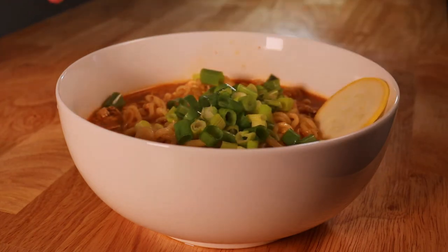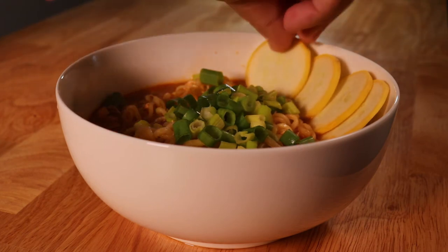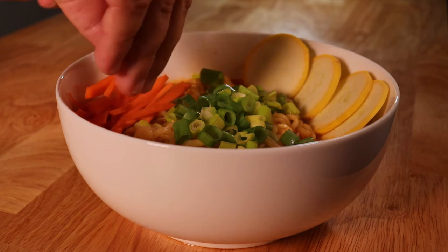I've cut some fresh raw zucchini and julienned carrots, and I love the balance of flavor that these vegetables bring to the warm spicy noodles and broth.